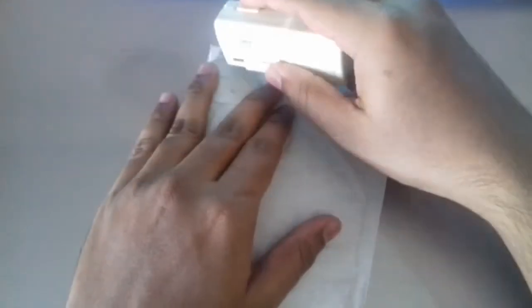Welcome to a new video on Win vs Droid. We have this package from AliExpress that arrived, so let's unbox it and find out what's inside.